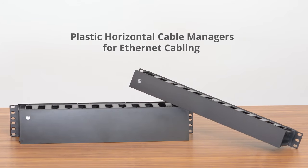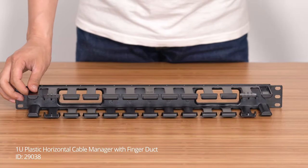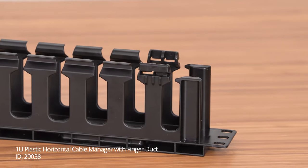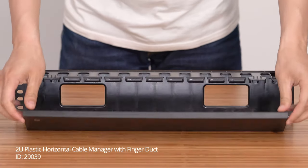The FS Finger Duct Horizontal Cable Manager is designed with flexible fingers, rear pass-through holes, and a removable cover. It can be mounted to standard 19-inch server racks and cabinets, providing well-organized cabling quickly and easily. 1U and 2U versions are both available at FS.com.